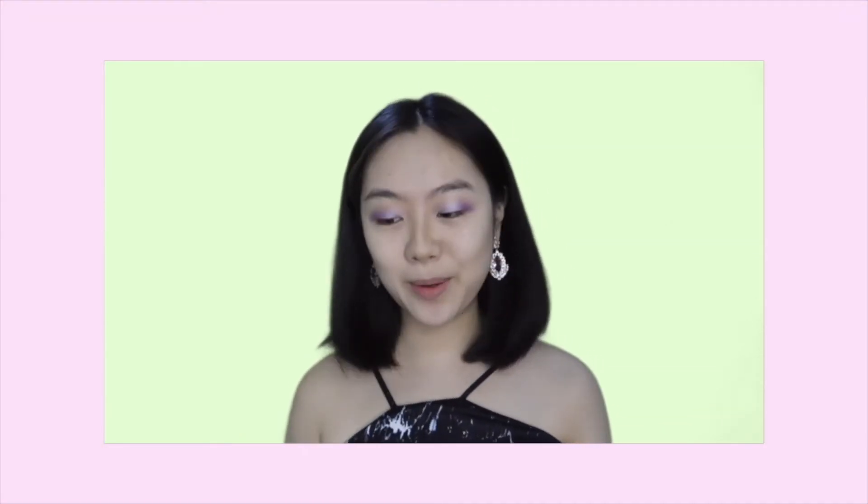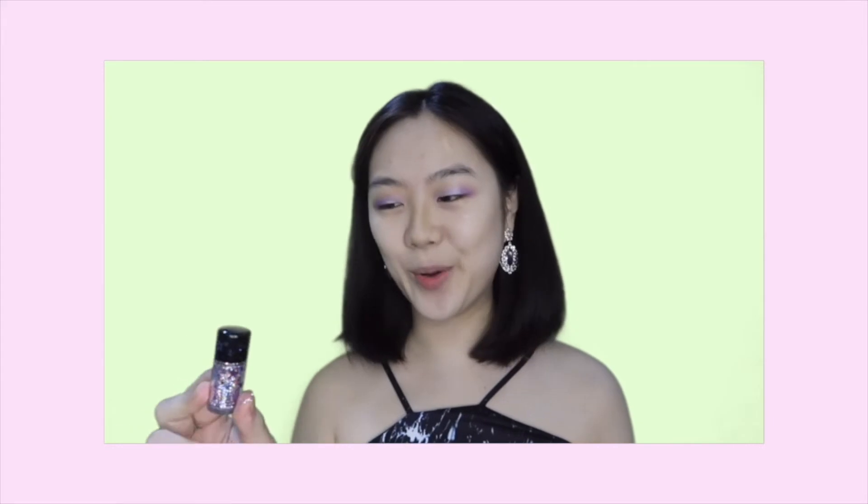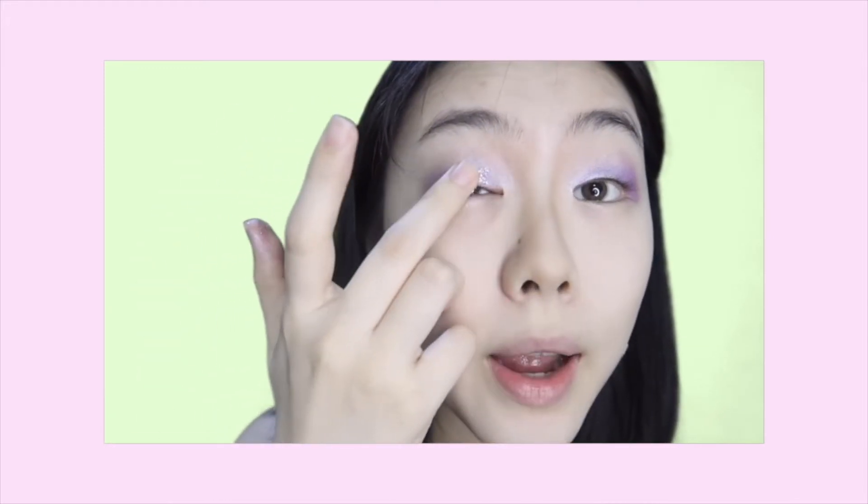What's a glitter makeup without the real deal? Of course, glitters! So right here I have some purple glitters from MAC. Wow, it's so pretty!